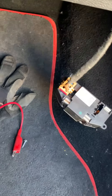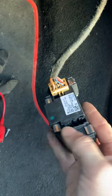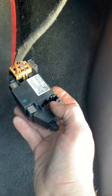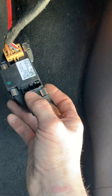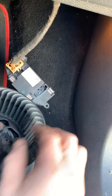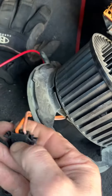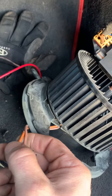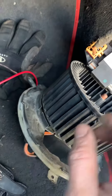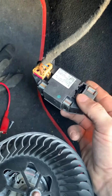First thing I did, I verified I had voltage with the key on, blower motor on, at the red. Verified I had ground — that was good. Second thing I did, I probed or stabbed the wires on the orange to make sure I had voltage there and ground there, which I didn't — it actually gave me 12 volts positive and positive voltage.